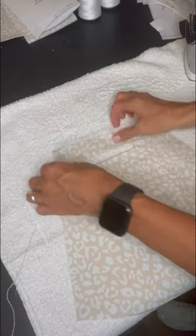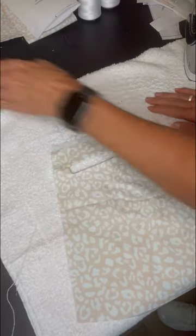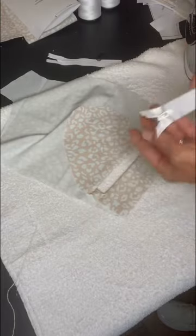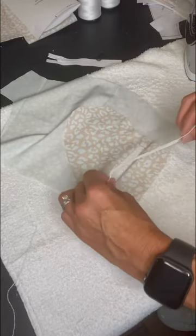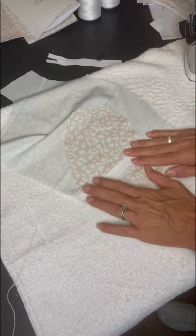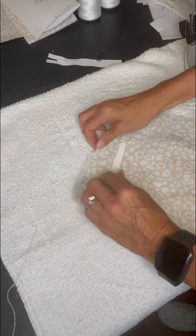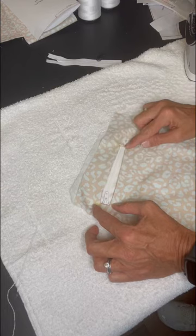Now that we have pressed this opening into a nice rectangle, you can make one of three pockets or options. If you're doing the open zipper, you will place the zipper right side down into that opening. You can use pins or pressure tape to center it on the opening, and then just stitch around the rectangle to secure it.